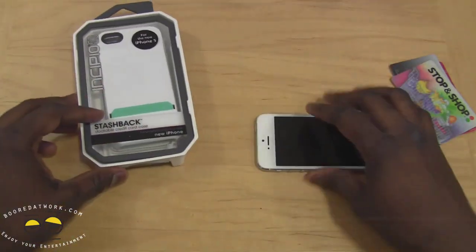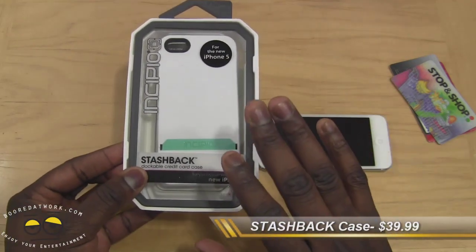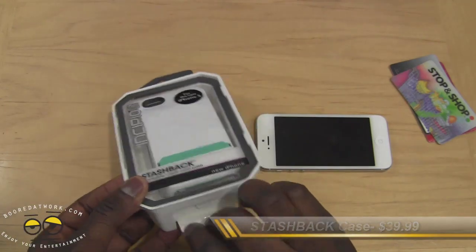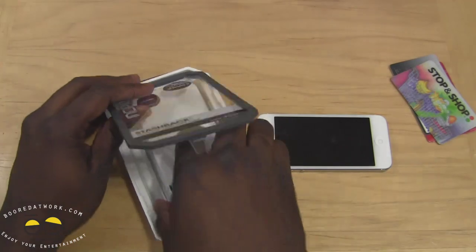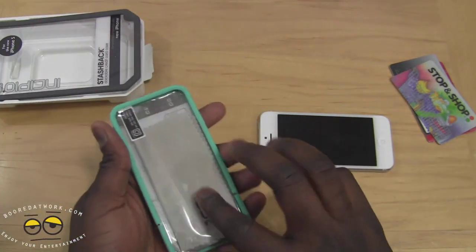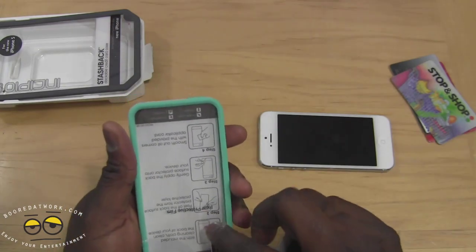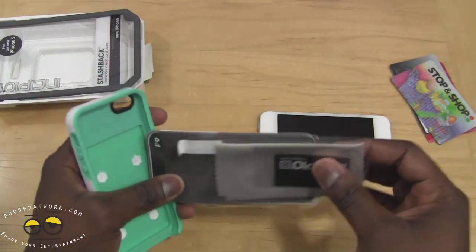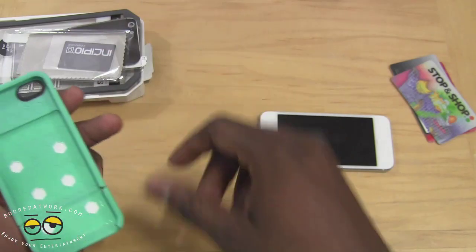Our first case is the Stashback, which retails for $39.99. It comes in various colors — this one is white with a light lime green. Opening it up, as is traditional with Incipio, they give you a cleaning cloth, a screen protector, and also the little squeegee applicator, which is pretty cool.